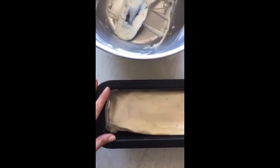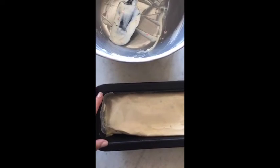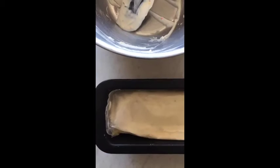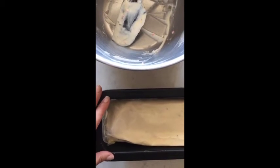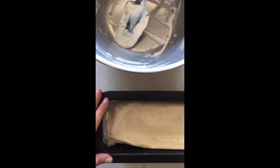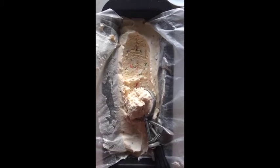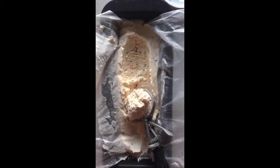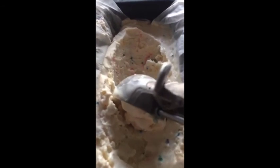This is going to go in the freezer for at least six hours or overnight. The great thing about no-churn ice cream is that even once it freezes it still stays very soft and scoopable, so unlike other ice creams where you might have to let them sit out for a few minutes before you serve it, you can serve this right away. This is just a little less than six hours in the freezer — let's see just how easy it scoops out.